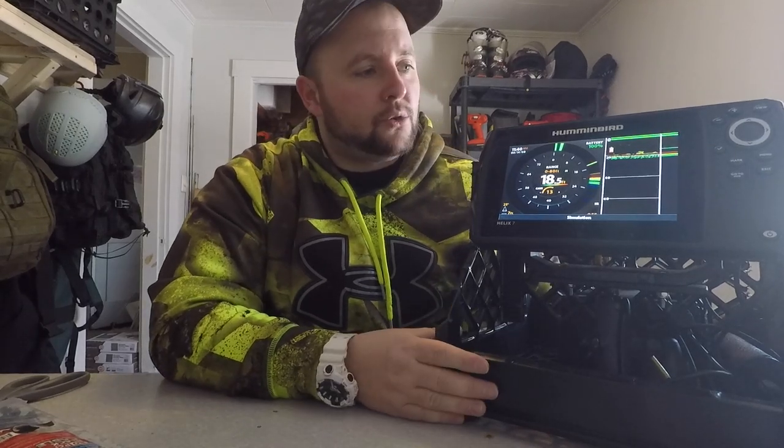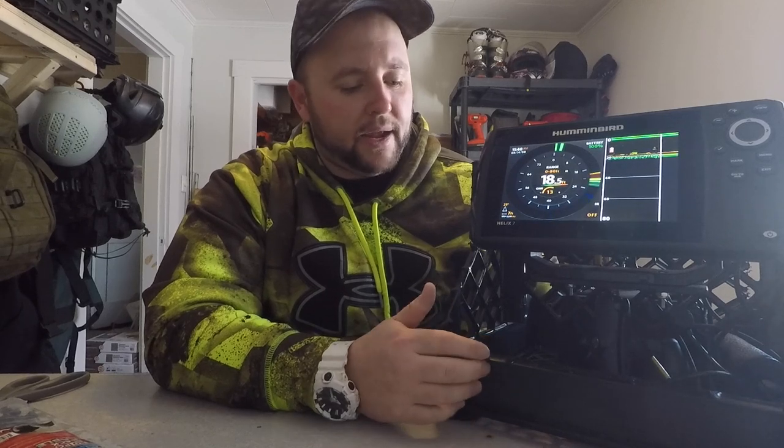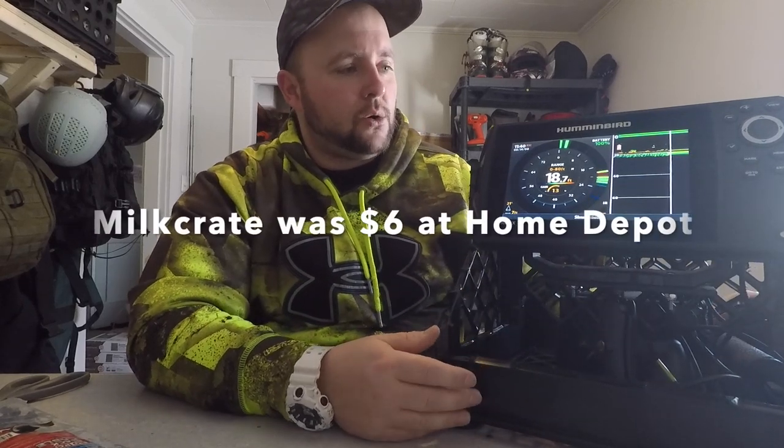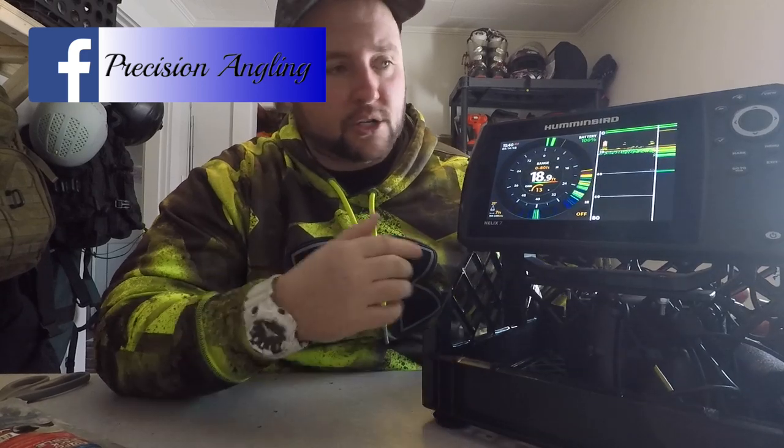Alright folks, welcome back. Just another real quick one here. I'm going to be going over how I have my Helix 7 set up and how I made my DIY milk crate shuttle for my Helix 7. In this video I'm going to show you how I have it set up, tear this down, show you how I connected everything. I'll show you guys how I have it set up first and then we'll tear it down.